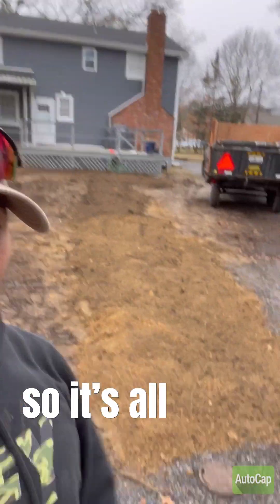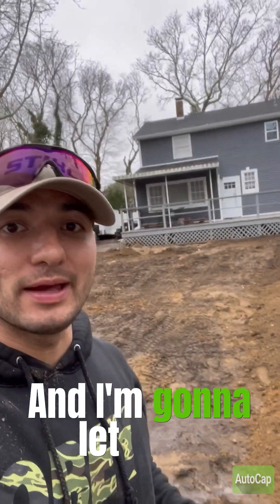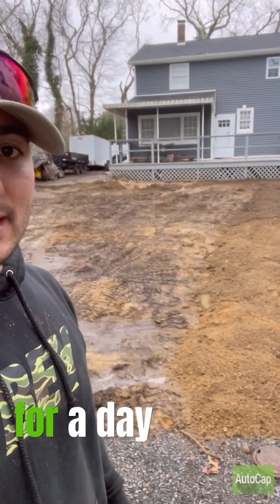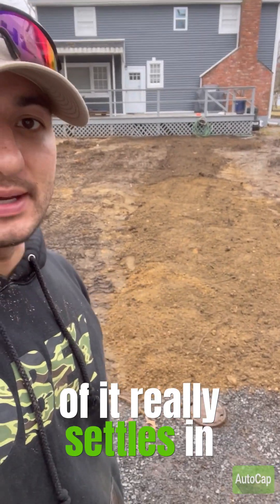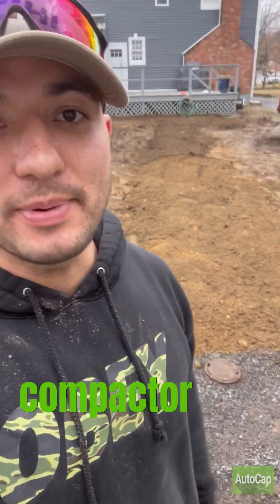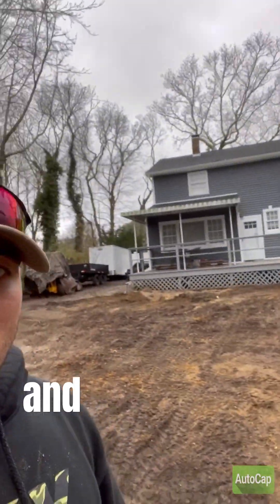It's all filled back in. I tamped it down by hand. I'm going to let it sit for a day or two, water it down to make sure all of it really settles in. Then I'm going to go over it with my plate compactor and give it the good compaction that it needs. Other than that, it's a job well done.